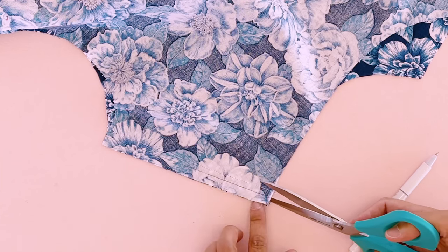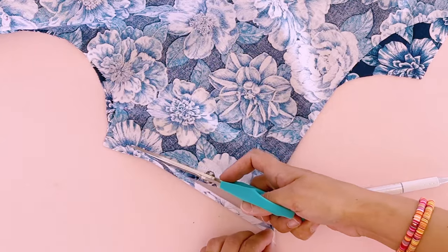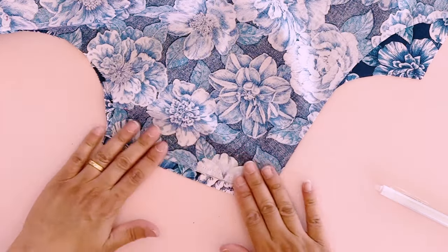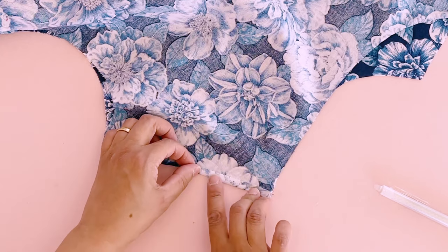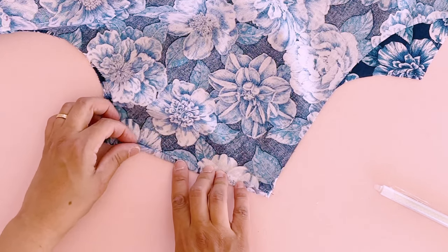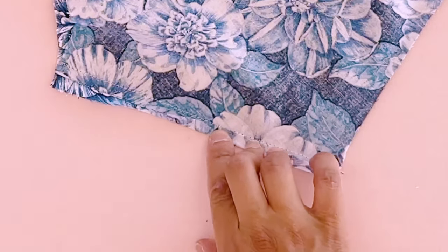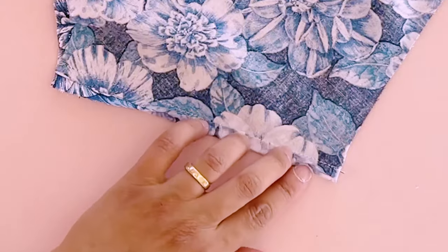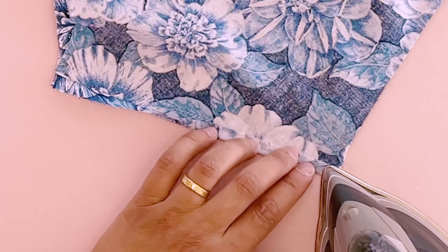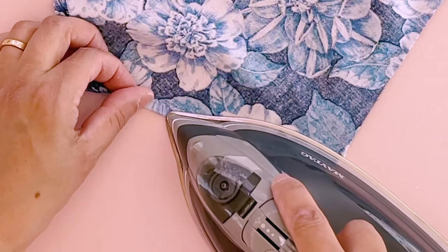Cut right along that line — you're removing three-eighths of an inch from the back seam allowance. Now we can go ahead and fold our front seam allowance right over that raw edge until it meets that line of stitching. You want the raw edge of the front seam allowance to be right on that line of stitching — it needs to touch the line of stitching there. Go ahead and hit this fold with some steam and press it in place.